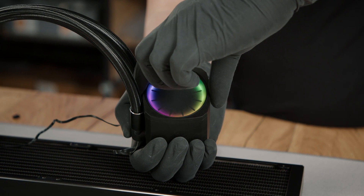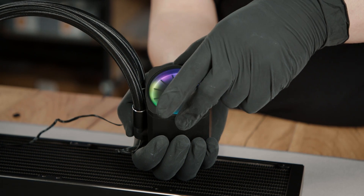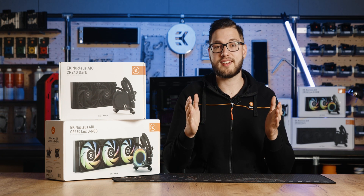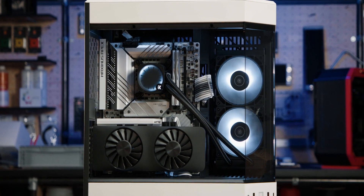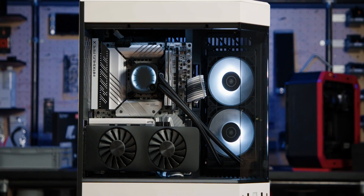The rotatable pump top allows you to reorient the dRGB badge regardless of the direction in which the cooler is installed. The orientation can be changed in 90 degree increments, so if the cooler is installed upside down, you can simply rotate it by 180 degrees to properly display the logo — ensuring clean and aligned aesthetics regardless of the angle needed to install the AIO.